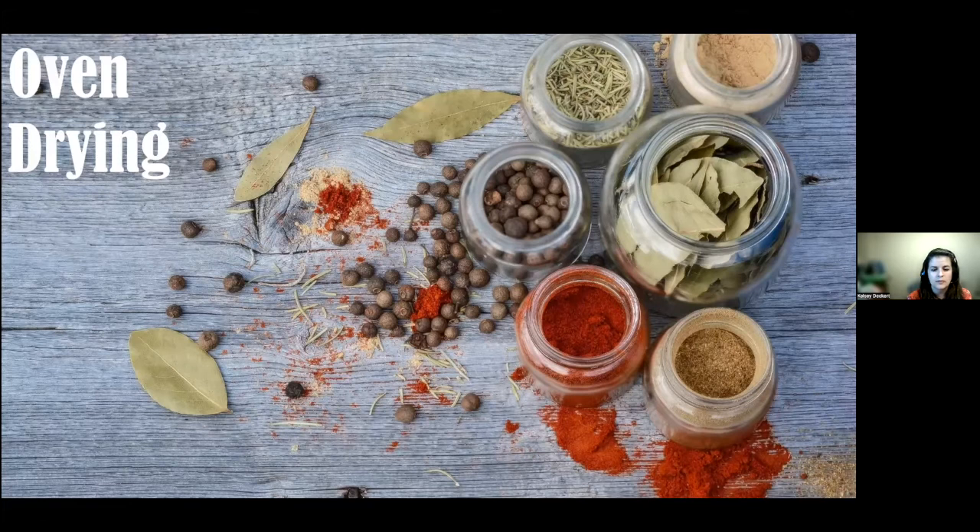Another method is oven drying — it takes a little more work and practice. Set your oven to 100 degrees or the lowest available setting and heat the herbs until they're brittle. Test them hourly. If set above 100 degrees, the flavor results may be undesirable. You can also use a dehydrator — essentially the same as oven drying; just refer to the manufacturer's instructions for settings.